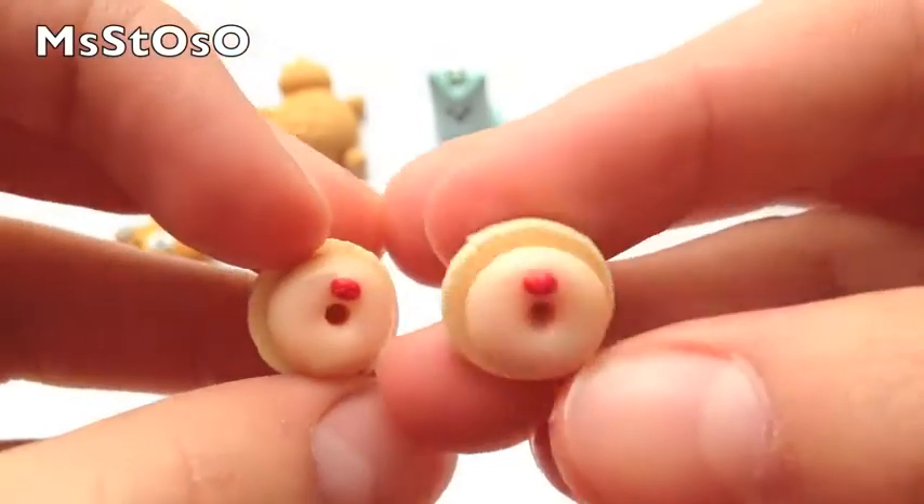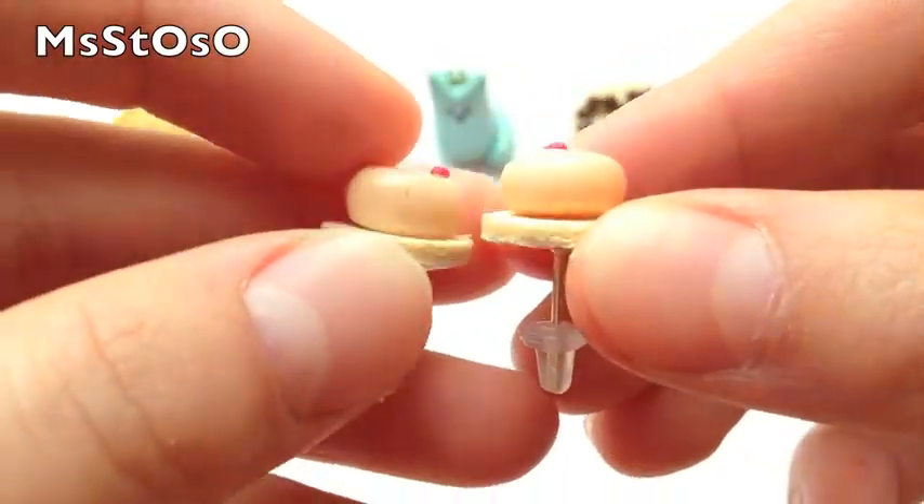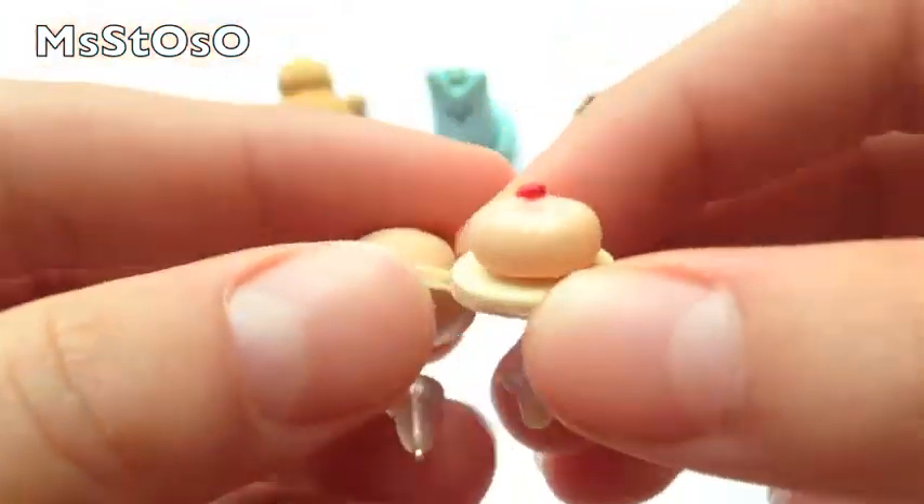Then I made this pair of earrings — they're little donuts with strawberries on them.